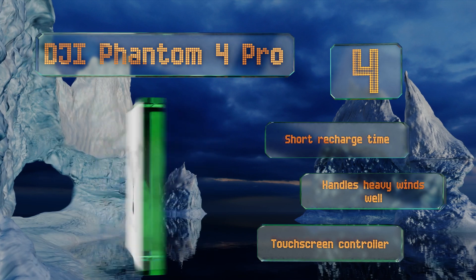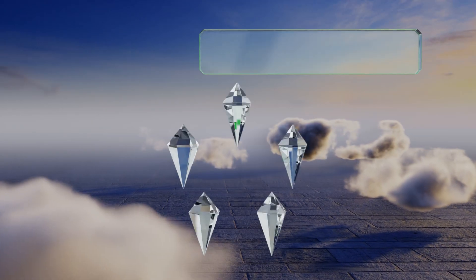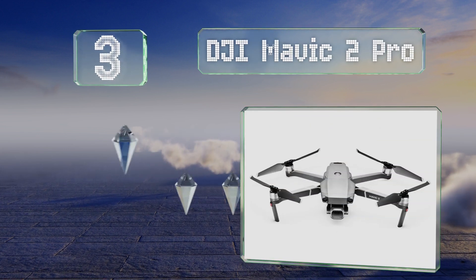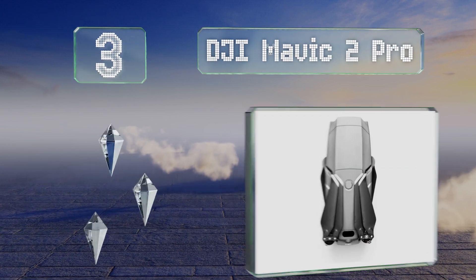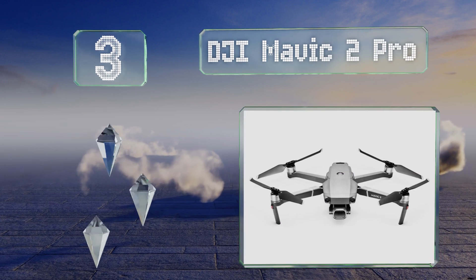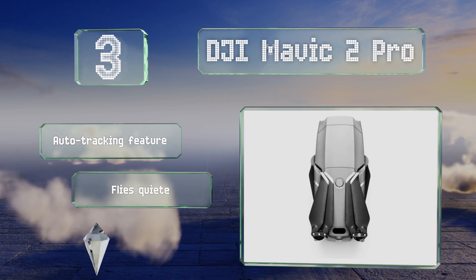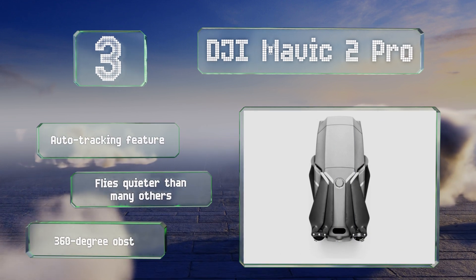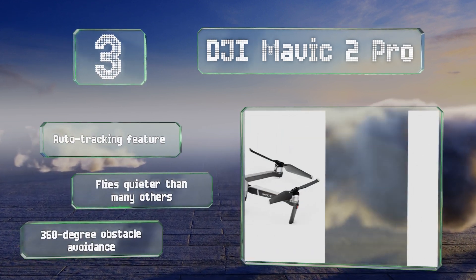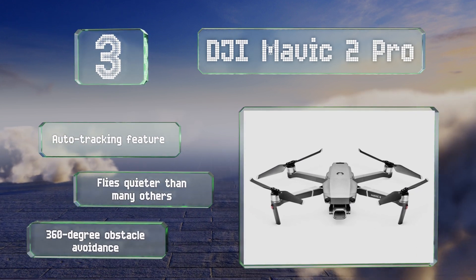Nearing the top of our list at number three, the DJI Mavic 2 Pro features a one-inch CMOS sensor and HyperLight technology that provide impressive picture and video capabilities in low light situations, making it a good choice for photographers. A 44 mile per hour maximum speed allows it to keep up with most moving subjects. This one flies quieter than many others and includes an auto tracking feature and 360-degree obstacle avoidance.